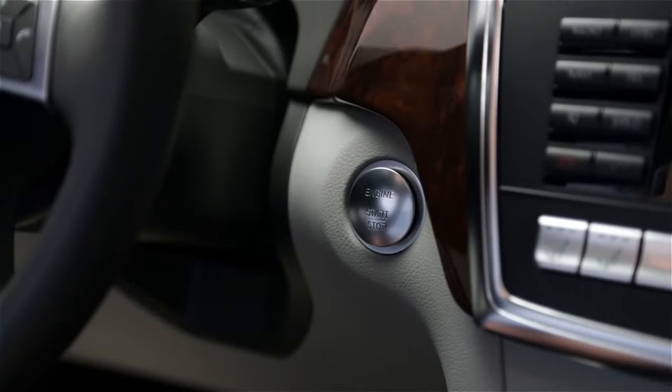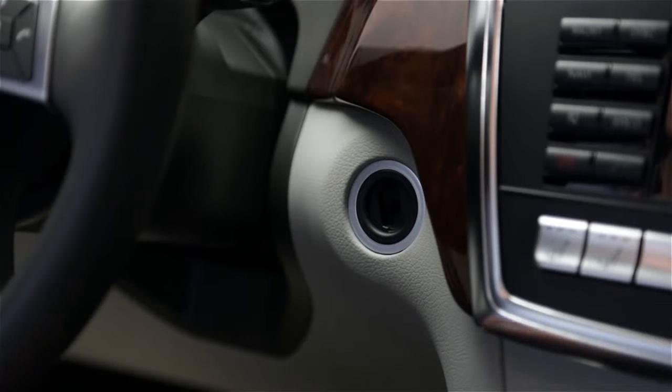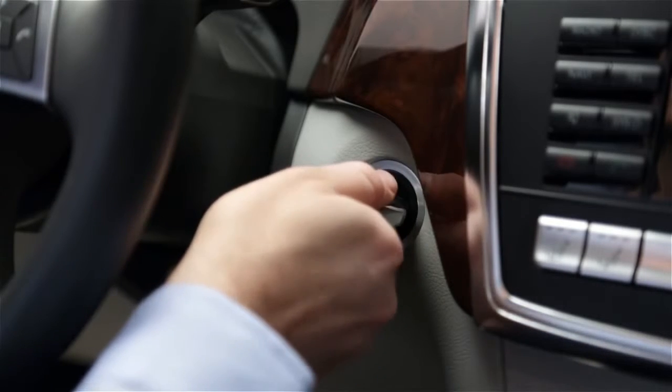To start the car, most models have a removable push button in the ignition in the dash. When the button is removed, you can insert the smart key and use it in the conventional fashion.